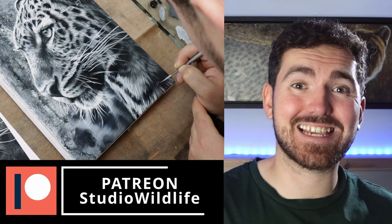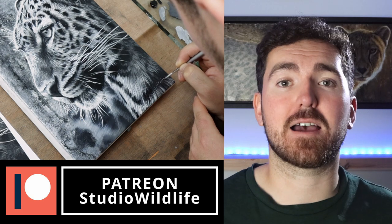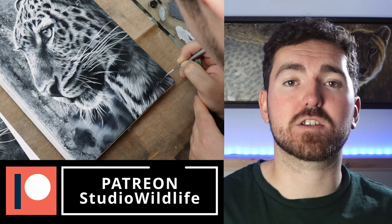If you'd like to see more of the process of painting this leopard in real time, I've got full videos on my Patreon channel where I walk through the entire process from start to finish. I've also included the reference photo so you can paint along. If you'd like to see more videos like this, check out this video where I show my process for painting a huge realistic lion in oil paints. As always, thank you so much for watching and I'll see you next time.